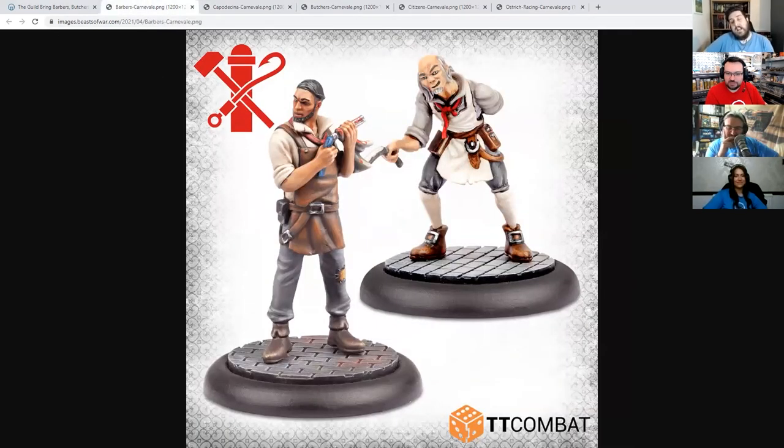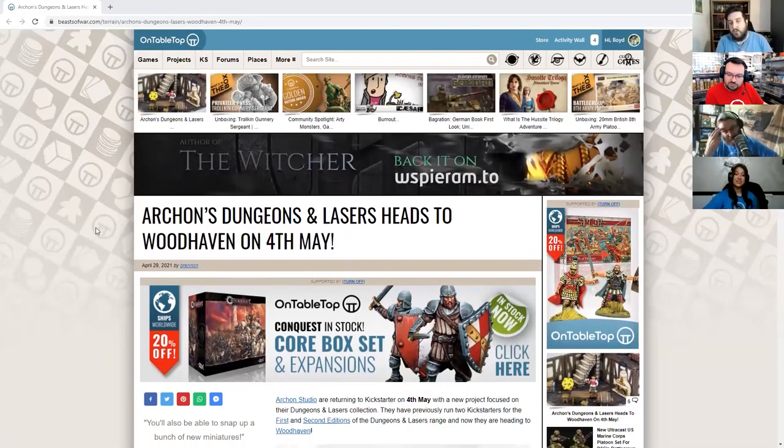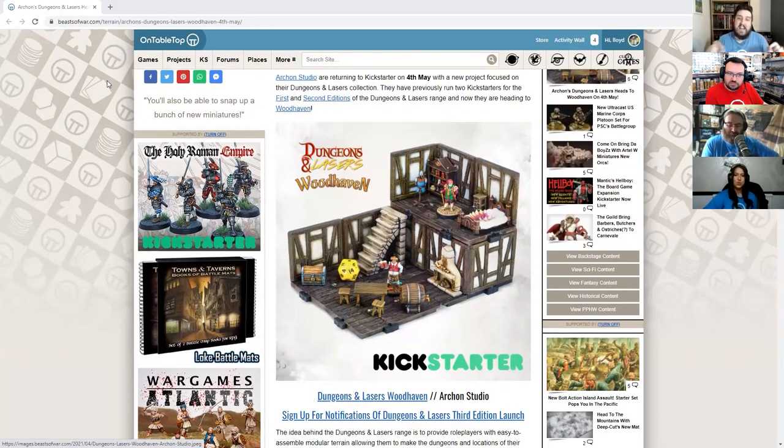They do look like Earthworm Jim had his way with a chicken — the painting is very striking. Nice to see the guild getting a big boost, and hopefully TT Combat will be doing some really nice stuff for each of the other factions in the coming months throughout 2021. Next, we're moving on to an announcement for a Kickstarter coming out on May the 4th — so we have Dungeons & Lasers 3rd Edition coming to Kickstarter from the folks at Archon Studio.